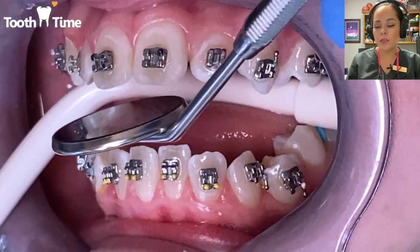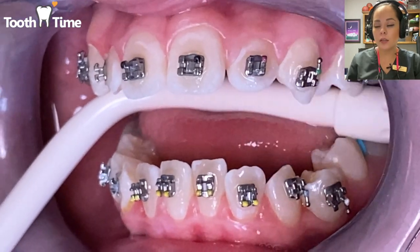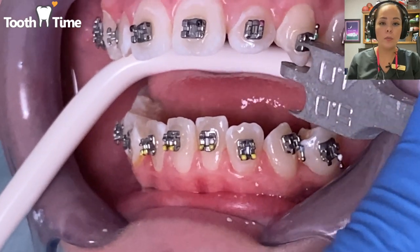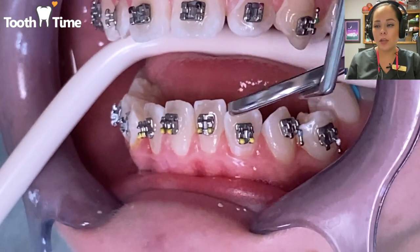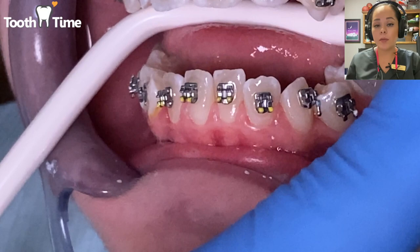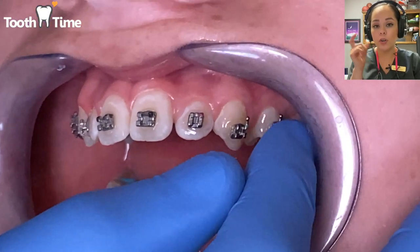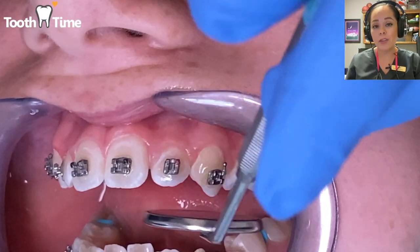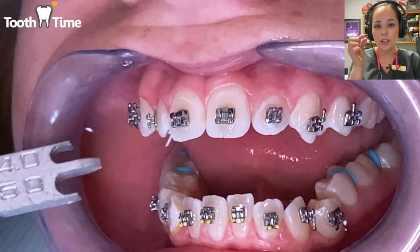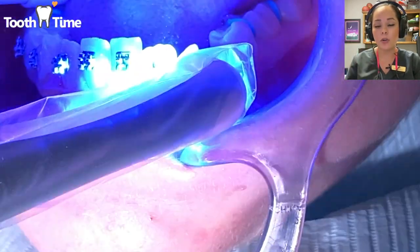Right here they're checking that the brackets are placed at the proper position and making some tweaks. Once they're set in the correct position, they'll cure them with the little blue wand. Remember — if you're ever at your appointment and they use that blue light, always close your eyes or wear those yellow-orange goggles, because it's a bright UV light that can really hurt and damage your eyes.